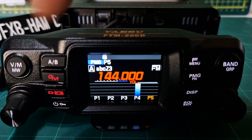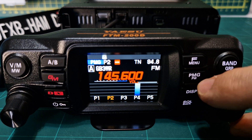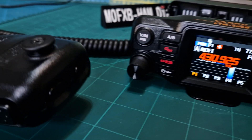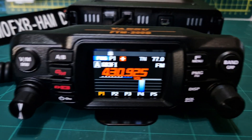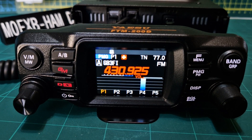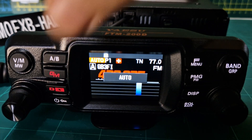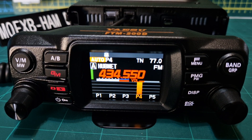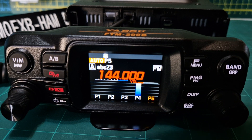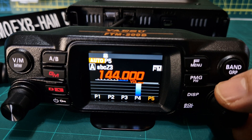If we press PMG, we're now in manual mode. Turn the knob and you manually select, and you can use the up/down on your microphone if you want. Otherwise, if you press the channel knob once, it shows PMG — that's manual — but if you press the channel knob again it will auto scan, which is really cool. Move it forward and it will start to scan with activity. You can see that's the only active one at the moment.